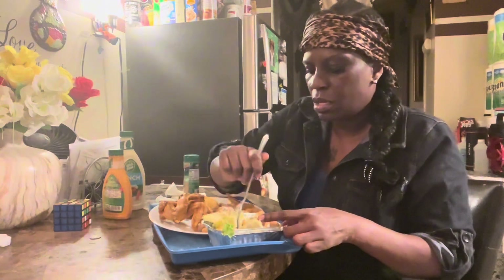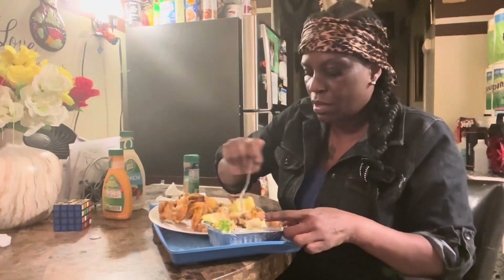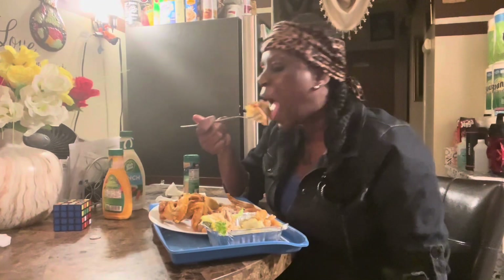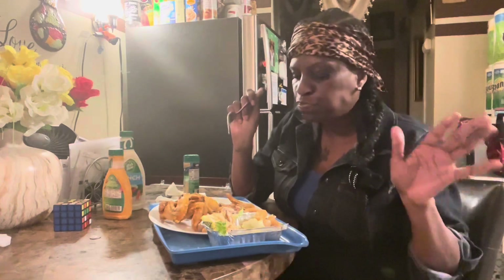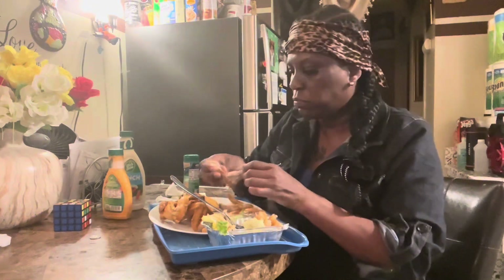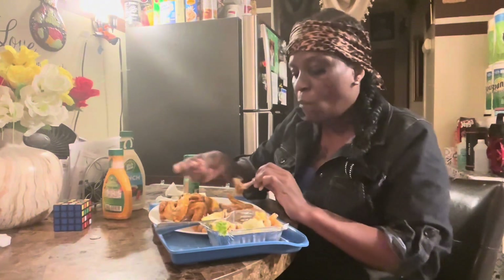How does that look to y'all? Would y'all try it? Would y'all do it? If y'all don't try this, y'all don't know what y'all missing. I'm telling you, this is popping.